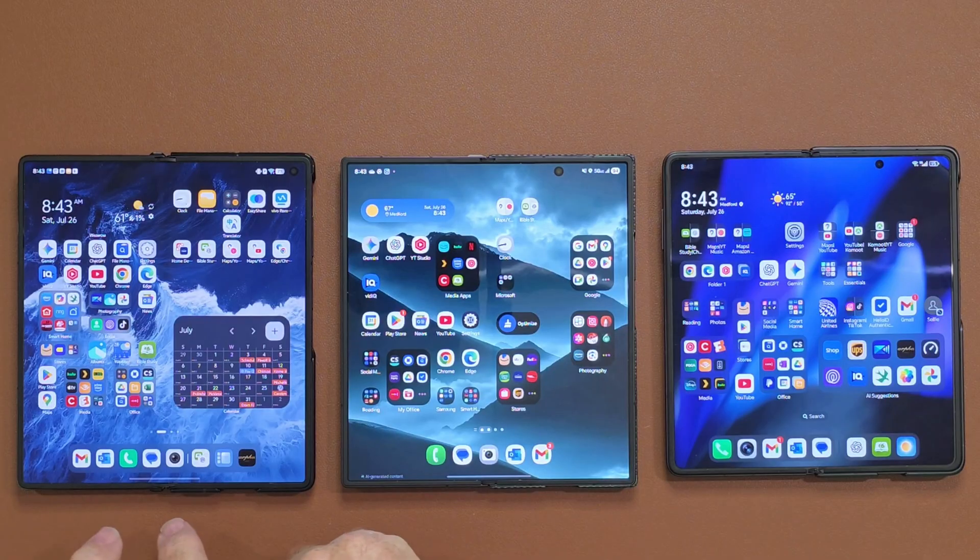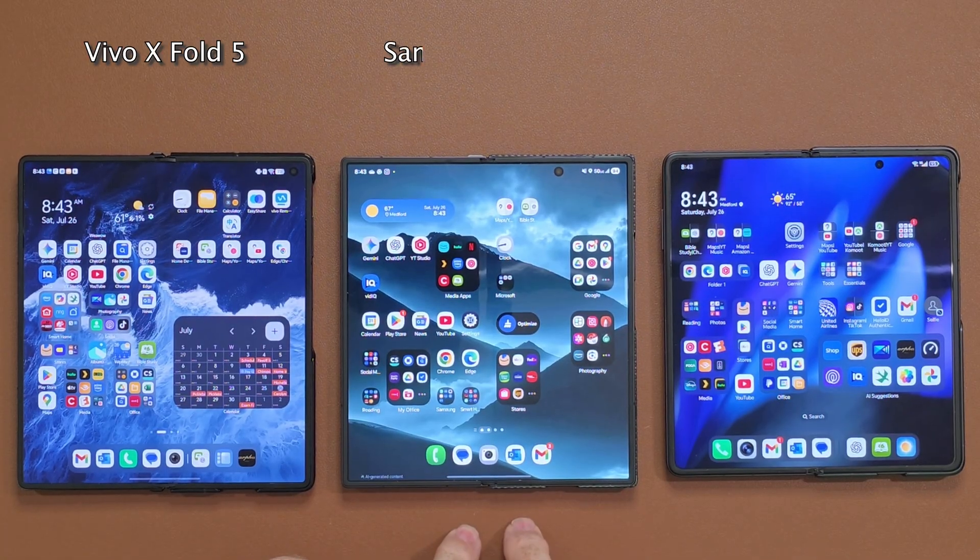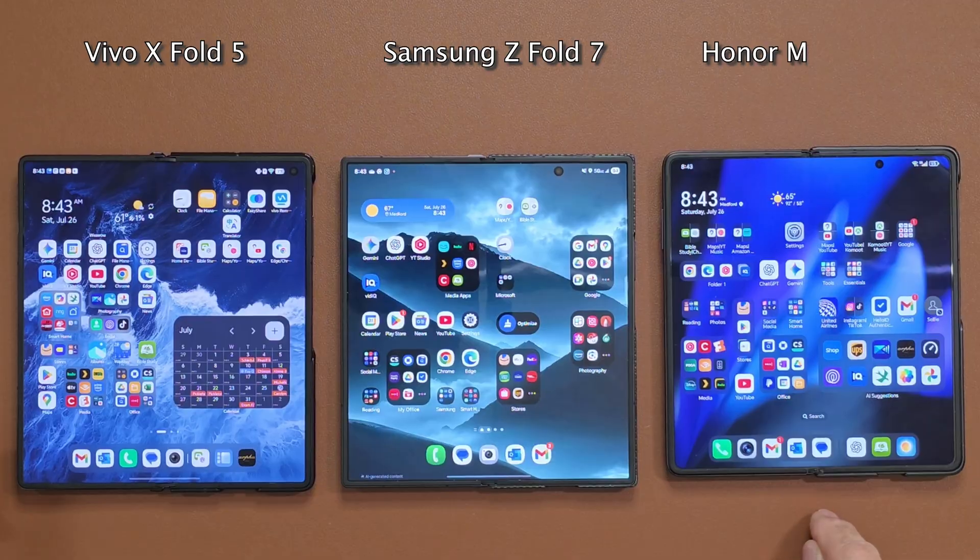Hello, welcome back to GOT. Today we're going to talk about the Z Fold 7 once again and its new multitasking feature, and we're going to compare it to some of the others. Let's go. We've got the Vivo X Fold 5, the Samsung Z Fold 7, and the Honor Magic V3, which will soon be the V5 as soon as it arrives.